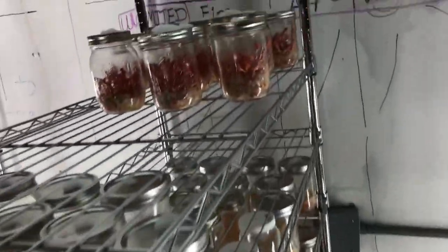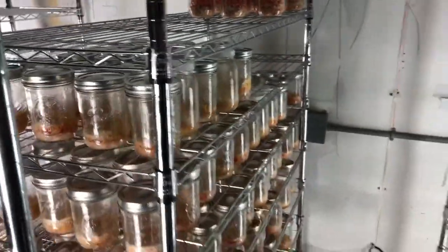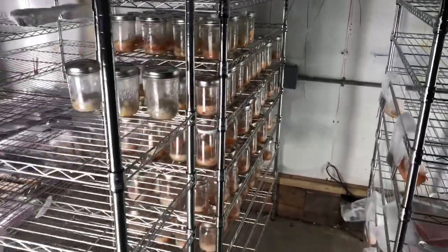Not really much more to update — having a lot of success. Just those events I was telling you about, I'll drop the links below. I hope y'all have a great day. Propagate your mycelium!